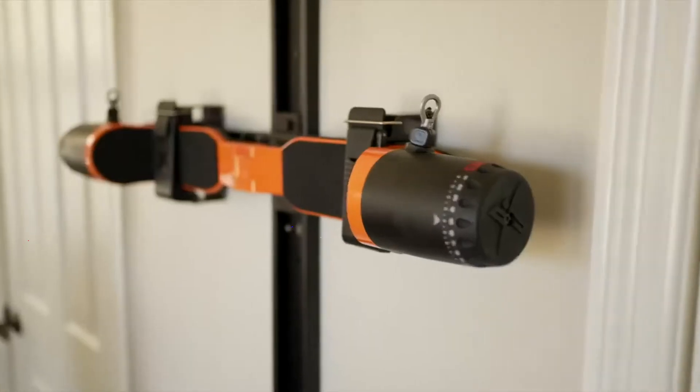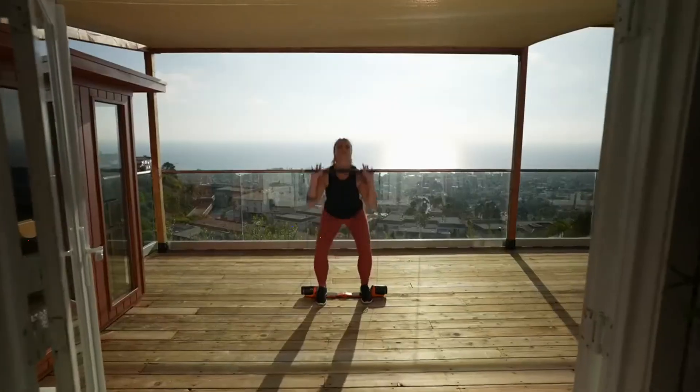The best home gym reinvented. Limited availability — order today. Do it all today.